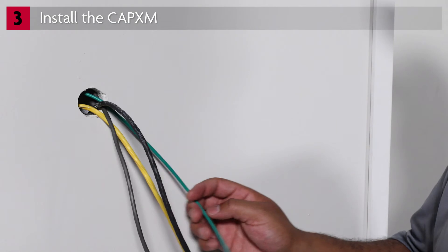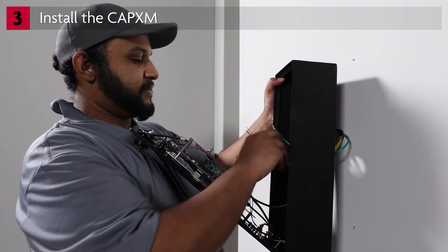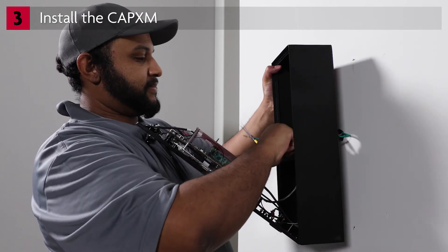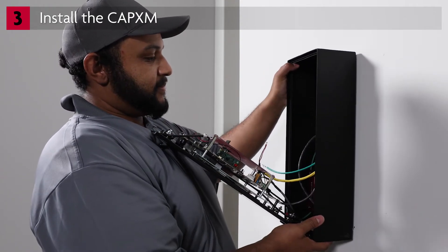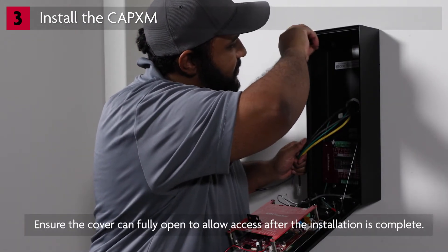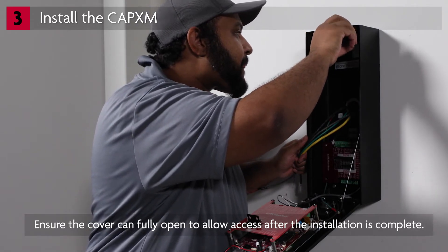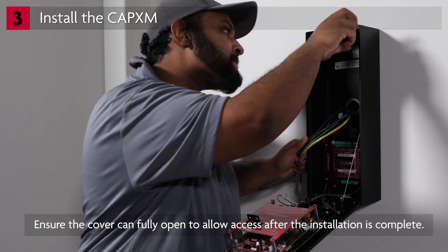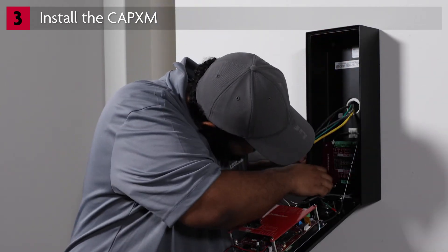The CAPEX-M needs to be securely mounted to a flat surface or pedestal. Position the unit for mounting, pulling the wiring through the knockout. The gasket is not needed for a surface mount installation. Secure the CAPEX-M to the surface using the appropriate hardware for your application. Stainless steel hardware is recommended. Use of zinc-plated or galvanized hardware is not recommended because of the risk for rusting.